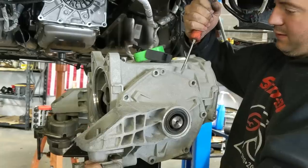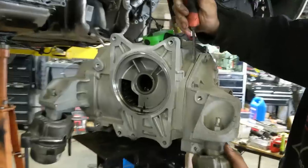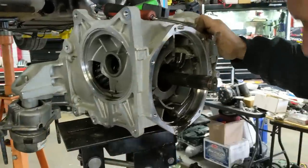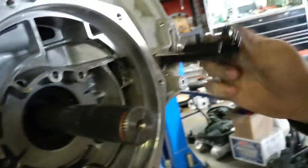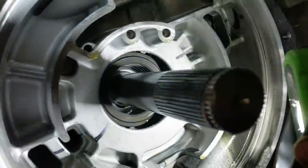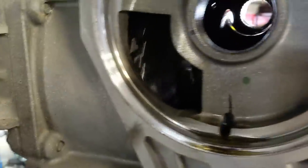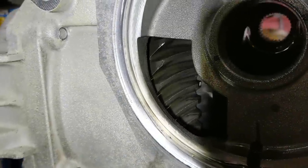Pry bar? It doesn't exactly look like a pry bar, but I mean, I got a new diff, so anything works as a pry bar. Try hard enough. We're not getting very far. I can't see. I don't see any broken teeth. But now I can spin it. I hear stuff. Keep going, go slower. I hear something in there. That's gotta be the center section.